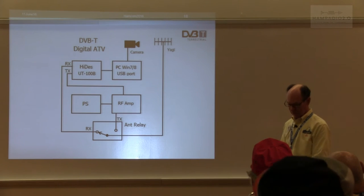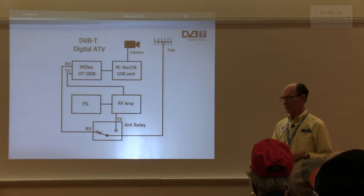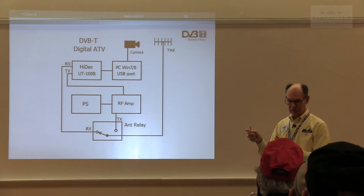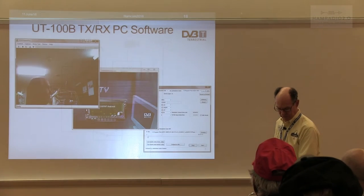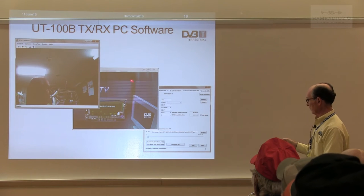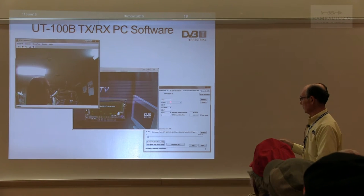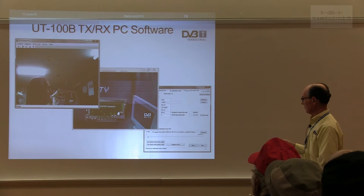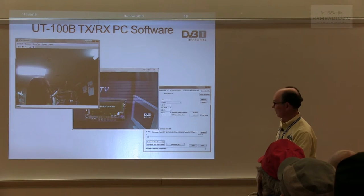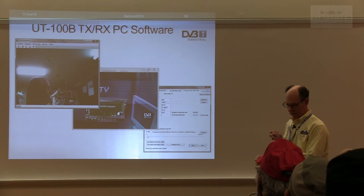We're building a repeater in St. Louis and we're going to try vertical, because we know a lot of people have dual-band comet and diamond antennas. To get more people involved we'll go vertical — if it doesn't work out, we'll go back to horizontal. Here are some screenshots from the UT-100 software. The configuration software lets you specify bandwidth, frequency, amount of forward error correction, constellation, modulation, and so on. That's a whole other presentation on setup, but there is support for all of this. With the unit you get about a 20-page manual highlighting how to set it up for ham radio use.